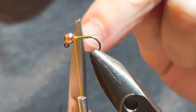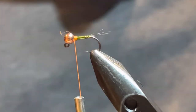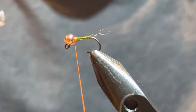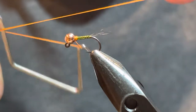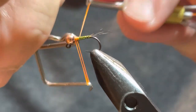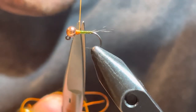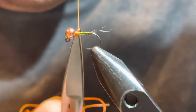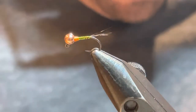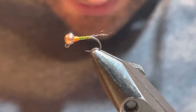I really don't like huge hot spots — I like to keep them a reasonable size. I just want a little trigger color on there for the fish. Now I've got my orange in there and I'm going to whip finish that — about a four-turn whip finish. I also like to finish it up near the bead when doing a Perdigon so I can get the scissors right in there and snip it off nice and clean. You do want it to be nice and smooth.